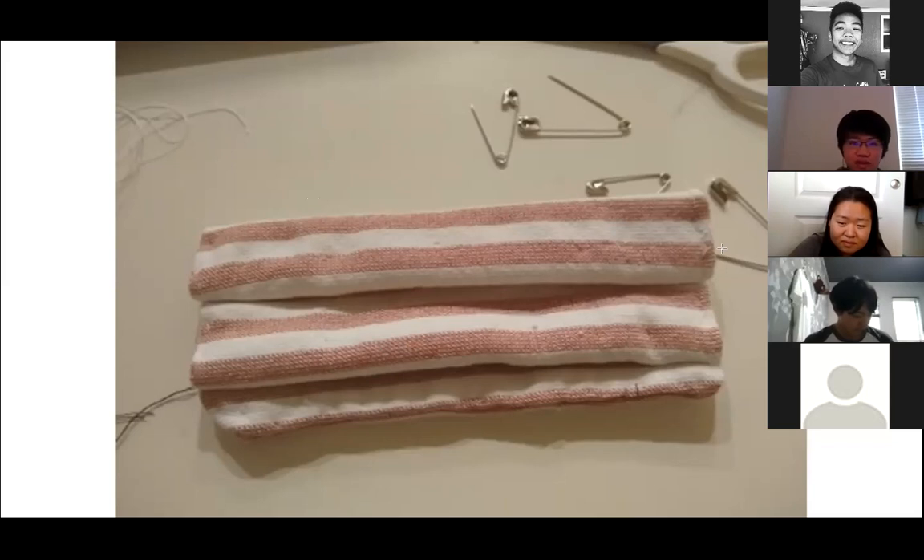Now that the folding is done, you're going to do something similar to the previous step: stitching around the edges again. After you're done with that, you're going to stitch it again.